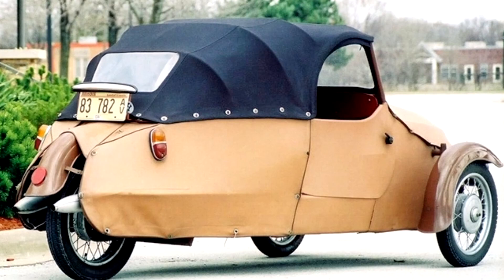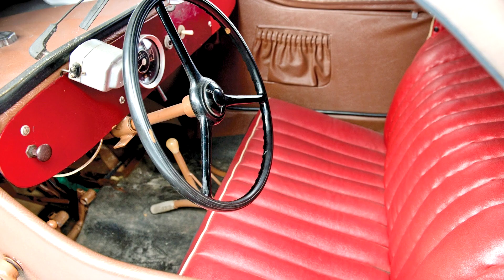The Velorex 16/350 was designed as a special car for the disabled, with two seats. It used a Jawa 350-572 motorcycle engine: two-stroke, two cylinders, forced air cooling, 344 cc, 11.8 kW (16 hp) at 4,750 rpm. Cruising speed was 60 km/h, maximum 85 km/h. Weight: 310 kg unloaded, maximum 500 kg. Dimensions: length 3.1 m, width 1.4 m, height 1.24 m.